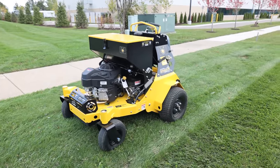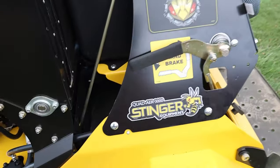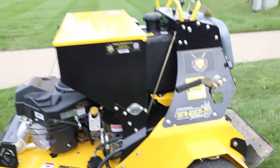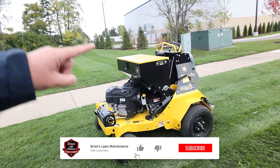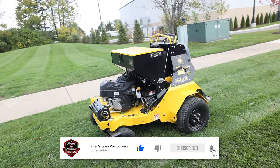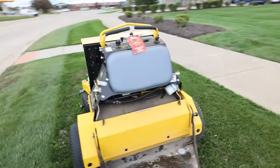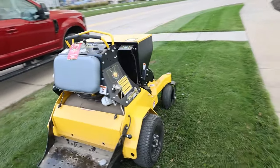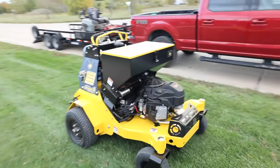All right guys, we are jumping right into it today — we're going to be talking about the Stinger Quad Aerator 3000. Check this thing out. In today's video I want to share a little bit of the equipment we're going to be using and talk about aerations and why it's such a great way to make money both spring and fall. Quick 360 on this machine before we get started — this is sponsored content; Stinger wanted to get in front of you guys, and frankly this machine is awesome.